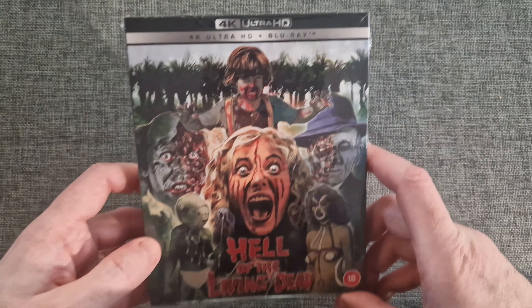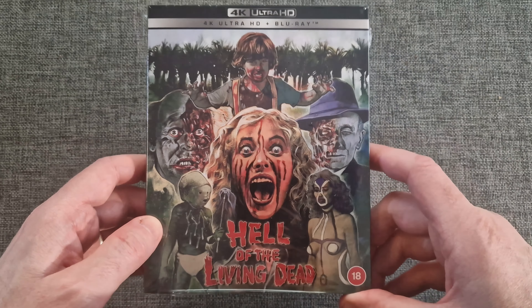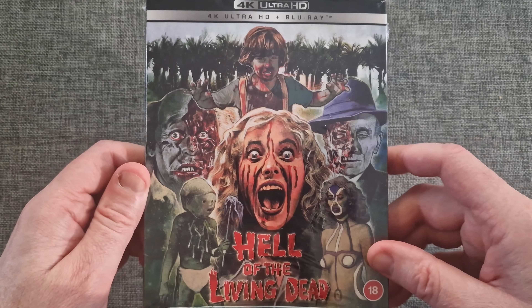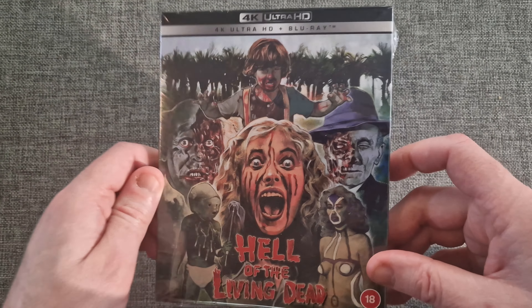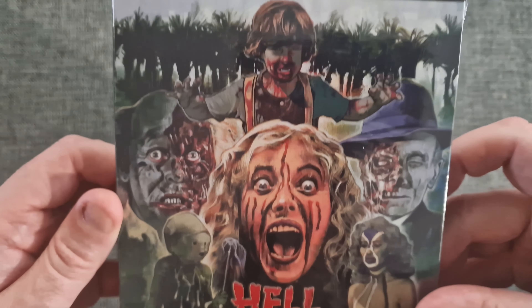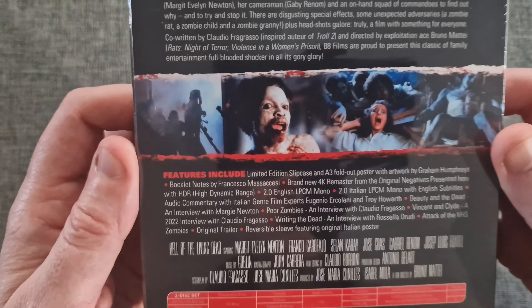As per most 88 Films releases, they all come with a very nice slip cover, and this is the slip art for the front — very, very good design. And the back has the synopsis of the film. Let's zoom in there with all the special features.